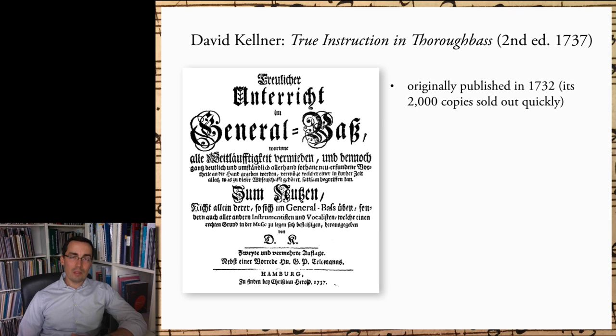Volume 1 closes with the translation of Kellner's treatise, which was first published in 1732, with 2000 copies apparently selling out quite quickly. Interestingly, Telemann wrote the preface to the second edition in 1737, praising the work for its concise and reliable instruction — this is the reason I have chosen to translate the second edition and not the first. Telemann provides yet another connection to J.S. Bach's circle, since Telemann and Bach were once close friends. Telemann was even CPE Bach's godfather. One imagines that these three occasionally discussed compositional matters, such that Telemann may have recommended Kellner's treatise to J.S. Bach, or to CPE, as a reliable introduction to thoroughbass for beginners.